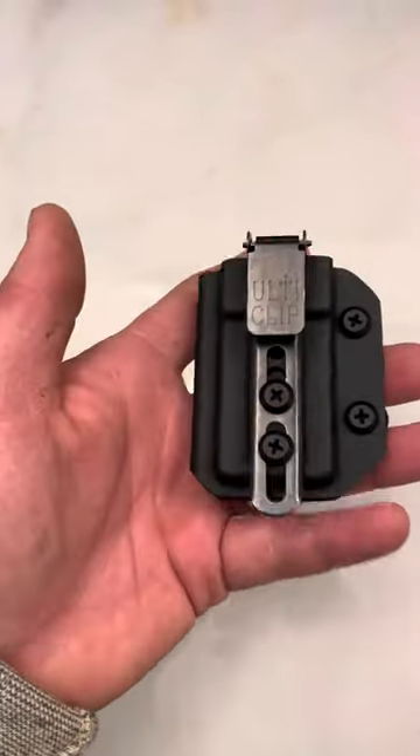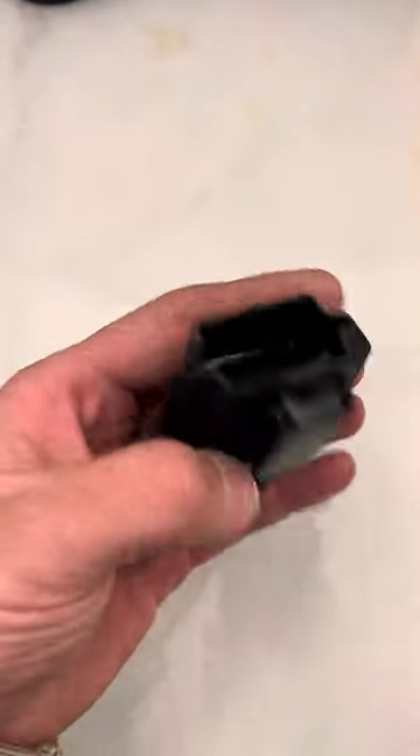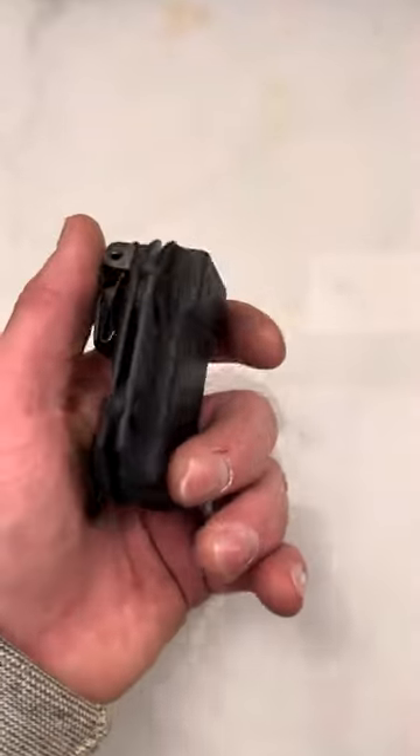Especially if you test your firearm. So this is a quick way to just reach down, grab an extra mag, and throw it in your firearm to clear that malfunction and get you a working firearm that can be active.